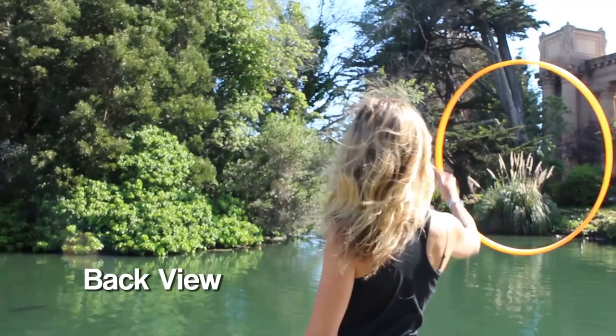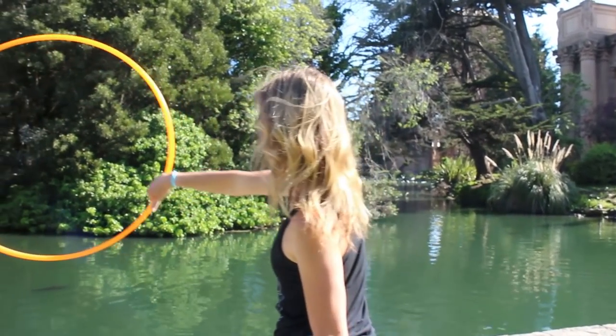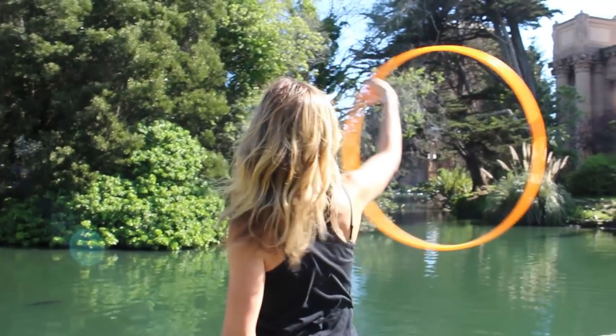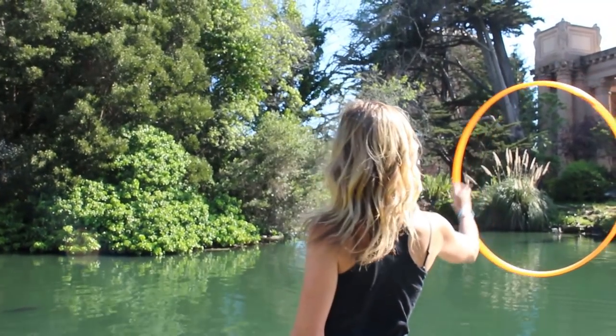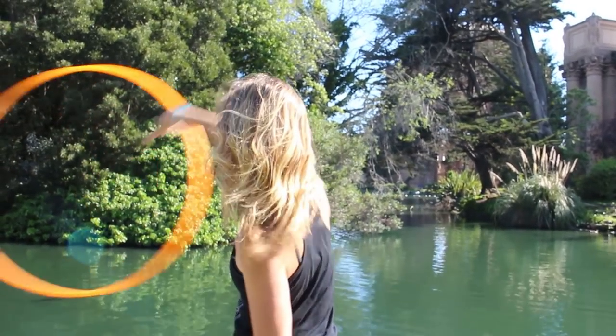This move is super important because when you are ghosting, only your right hand is doing the work. While it's doing this move, your left hand is loose, never actually gripping the hoop. This is all part of the illusion. So let's go ahead and add that left hand.